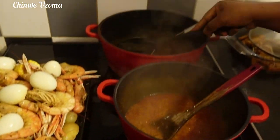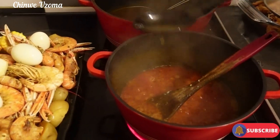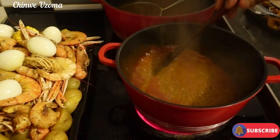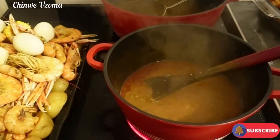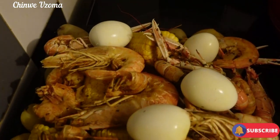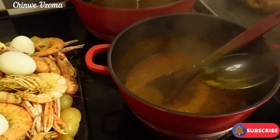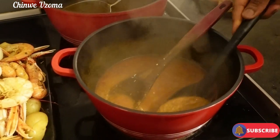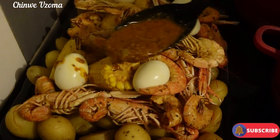You can add some water from the seafood water to loosen up your sauce. Now I'm going to arrange our seafood — look at that beautiful tray, beautifully arranged. Our sauce is super tasty, very very super tasty, so we are going to plate it this way.